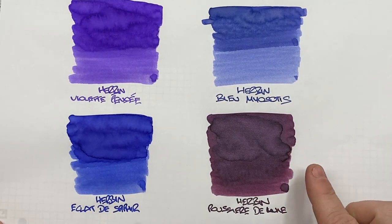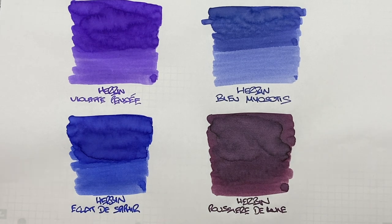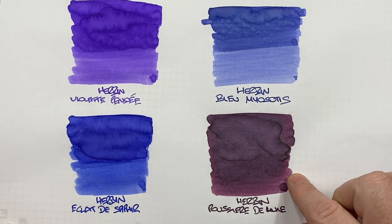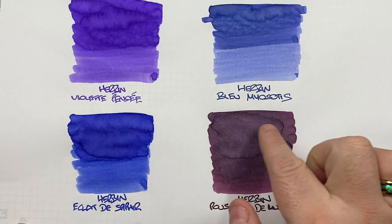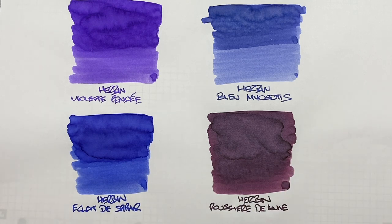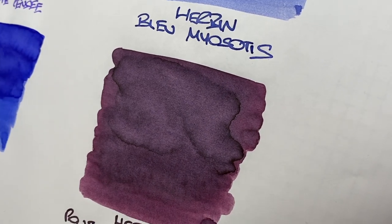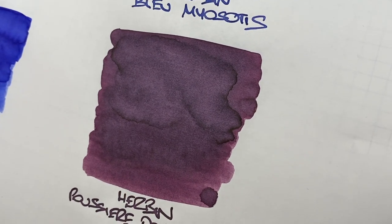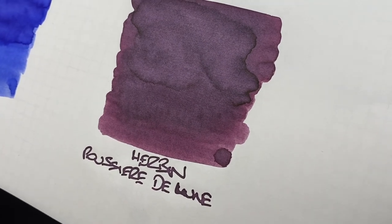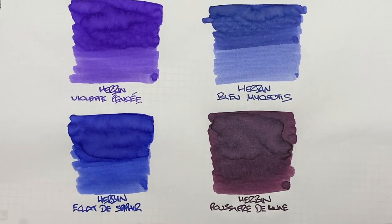The last ink here is Herban Pousset de Lune. Can you see the difference between a wet and a dry or a broad and a narrow writing nib? I'd say possibly — you can certainly see some light areas, but there isn't a huge difference. Is there shading going on? Yes, there is shading around these pooled areas, but again not a huge amount. Is there any sheen? I want to say that there is some sheen, certainly around the edges, and this area here is quite lighter in the pooled area which typically would show sheen. Yes, there is some sheen there, and I am seeing a little bit of glistening on the writing sample as well — but not a huge amount.